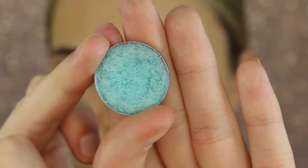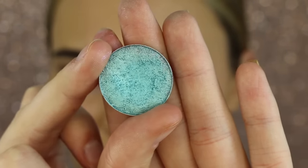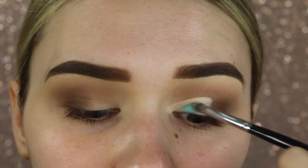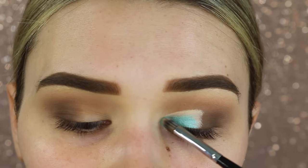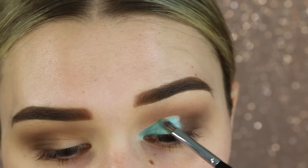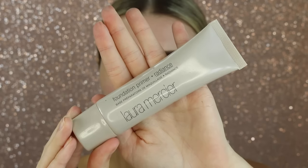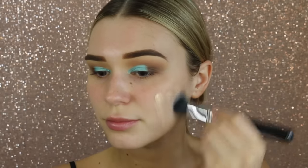Now taking this blue eyeshadow by Makeup Geek — it is absolutely stunning, I just think this is the prettiest color, it's so fresh and icy. I'm going to pack this all over where I put that concealer. Now it's time for the face, so I'm taking the Laura Mercier Radiance Primer just to add a bit of a glow.